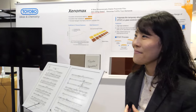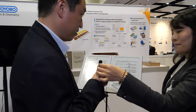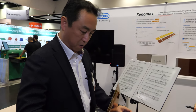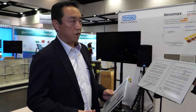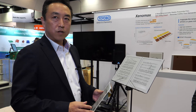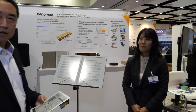Their partnership with e-ink has been a very close collaboration over many years, combining their film substrate technology with e-ink's display technology. They plan to continue this collaboration going forward.